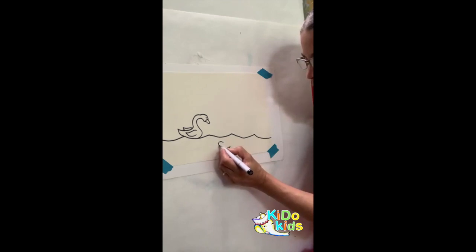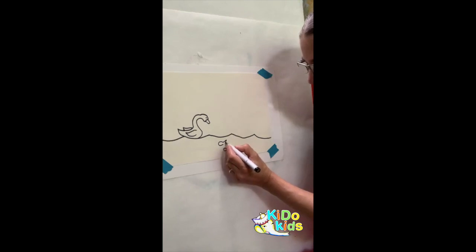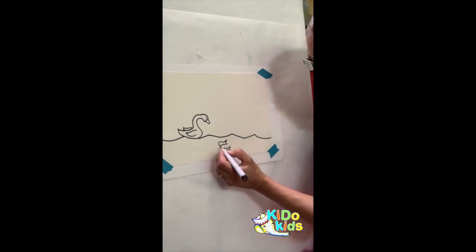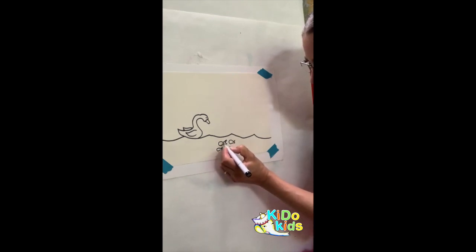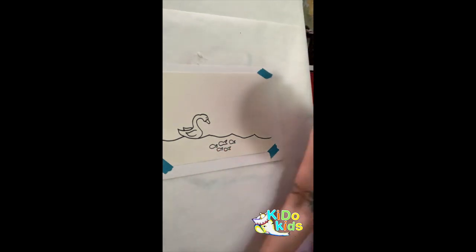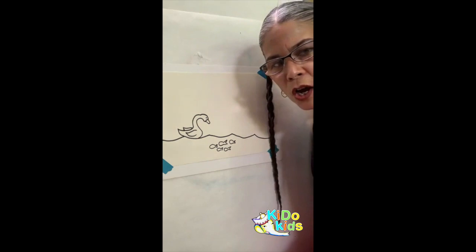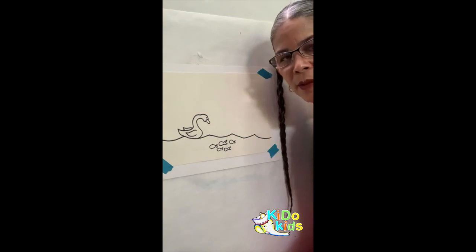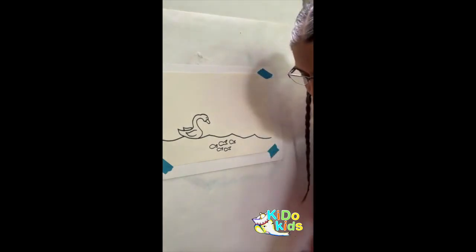The swan got closer and noticed — it was a silver fish! You can draw a fish by doing a letter C shape, and the back part is just a little spike and another spike. There was actually a lot of little fish. The swan said, 'Hello fish, how are you?' The fish said they were okay, but there were frogs trying to make them move, and they didn't want to move away from where their babies were.